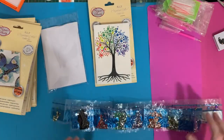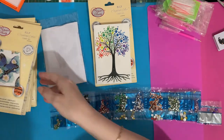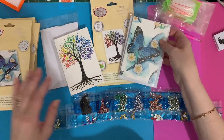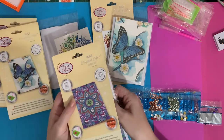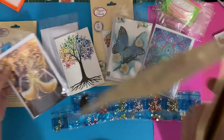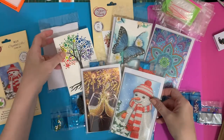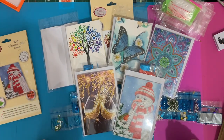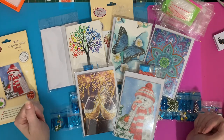So we have: tree, butterfly, mandala, let's celebrate with a glass of something sparkly, and the Christmas snowman! There you are - that's your five new cards. I hope you've enjoyed this little look at them all.